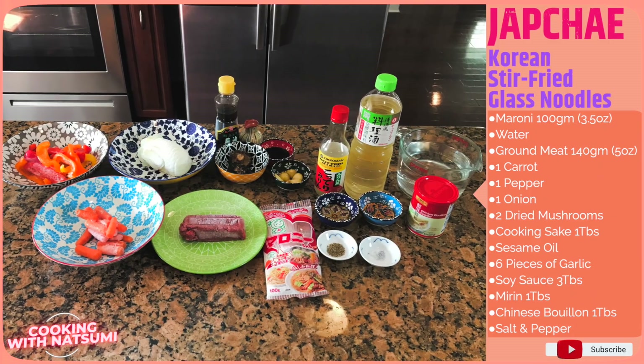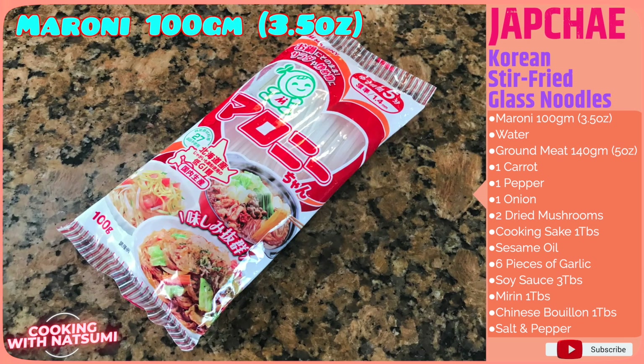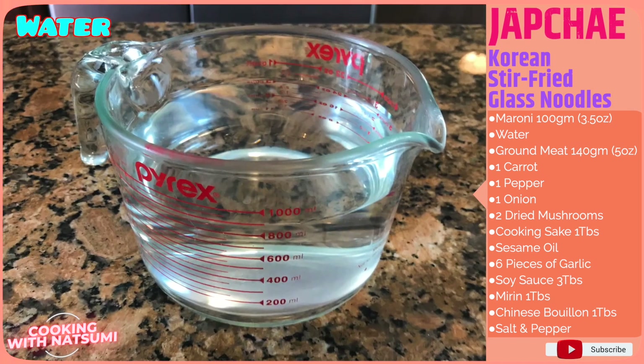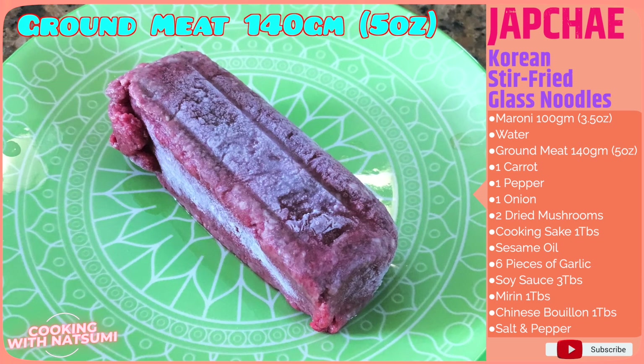The ingredients for Korean Stir-Fried Glass Noodles, for 4 people: 100g of Maroni Japanese-style glass noodles, some water to cook the glass noodles, and 140g of ground meat.